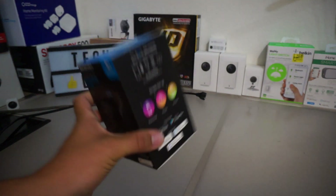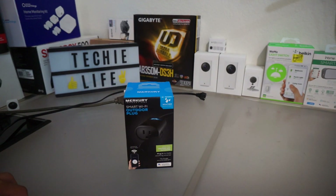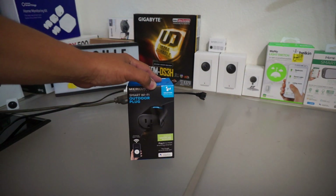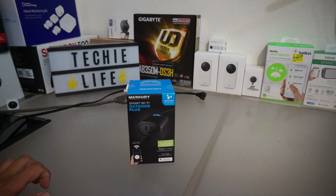I purchased it at Walmart — it's from Mercury Innovations. The reason I'm doing a review on this is because I had a small project. These things were close to $7 or $8 a pop, and they were on clearance. I went ahead and purchased a few of them, and I did sell some on eBay as well. But I still have a couple more.